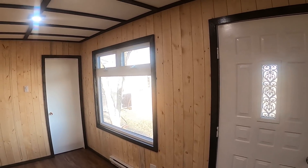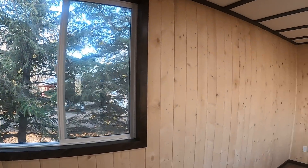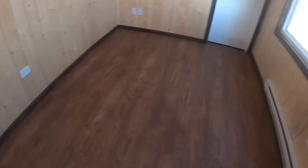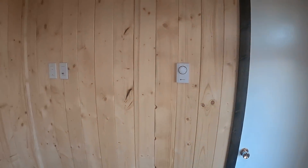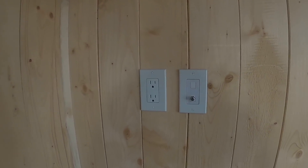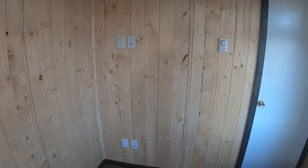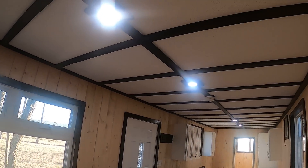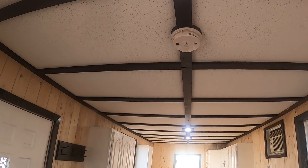Nice bright lights, and all the windows open up. Plugins everywhere, baseboard heat on this wall and that wall, all controlled by this thermostat. On this wall there's a spot for the TV — it's pre-wired for coax going through the walls, with a plug up there so you don't have wires hanging down from your TV to the floor. There's a carbon monoxide and smoke detector on that wall as well.